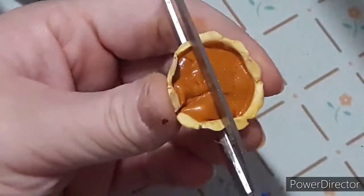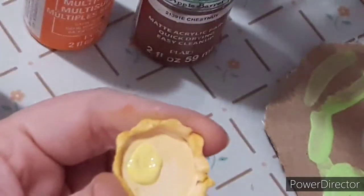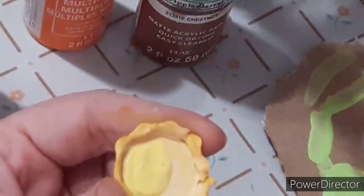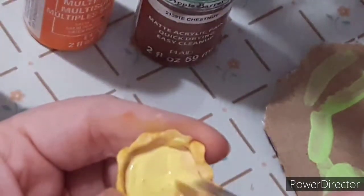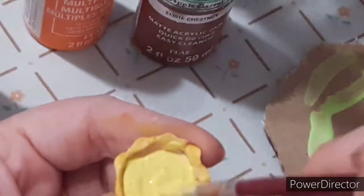Now I'm taking scissors and cutting out a little slice to show you how thick the custardy pumpkin filling actually is.